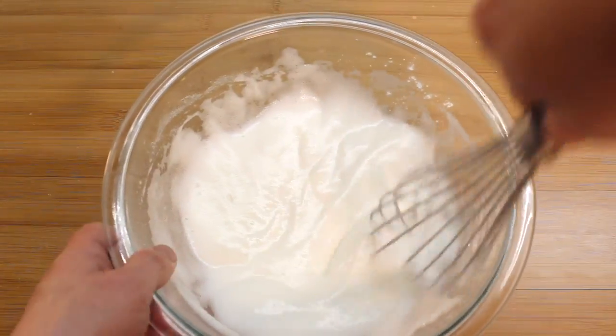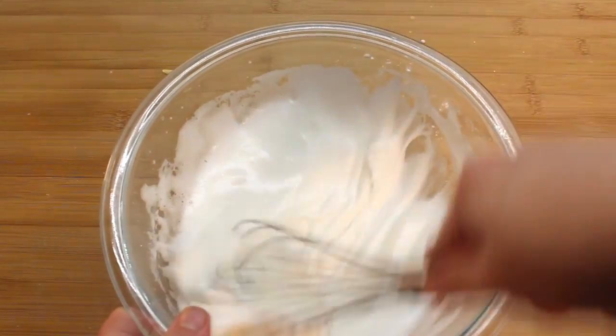It'll take some elbow grease. When you're done, it'll look like this.